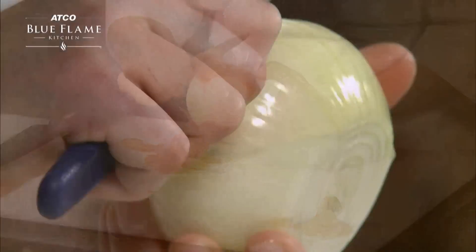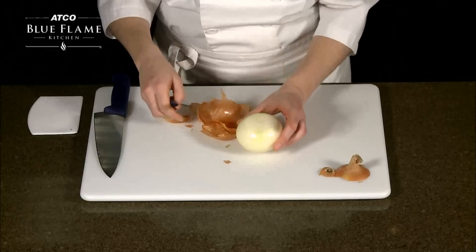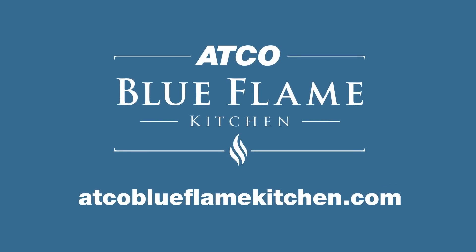Use your knife to clean off any stubborn remaining bits of onion skin. Visit ecoblueflamekitchen.com for more tips.